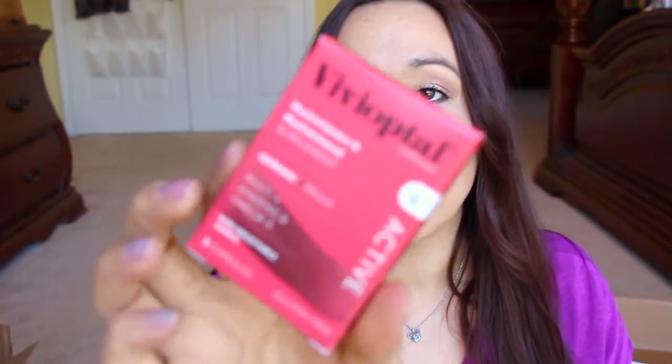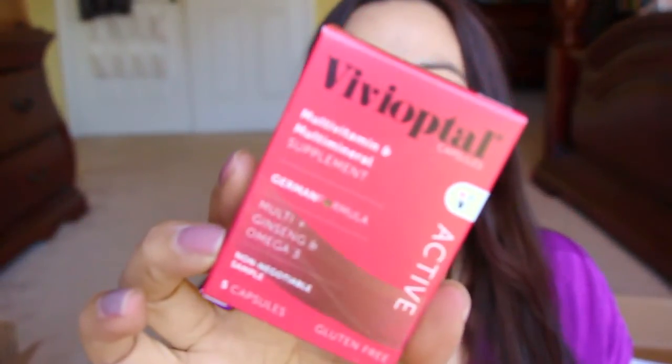The first one here is Vivopital Capsules. This is a multivitamin and multimineral supplement. How many are in here? Five capsules. These are some ginormous horse pills. It has ginseng and omega-3 — that's why they look like that.